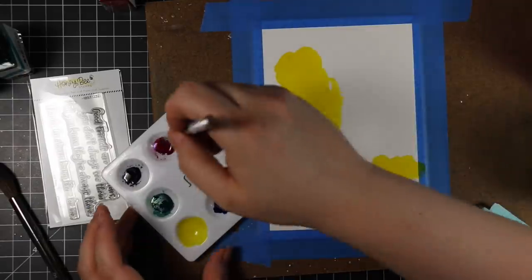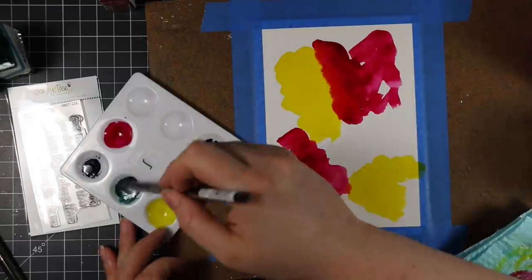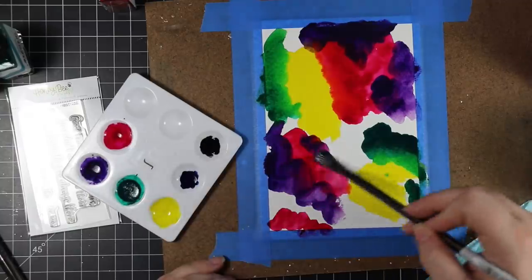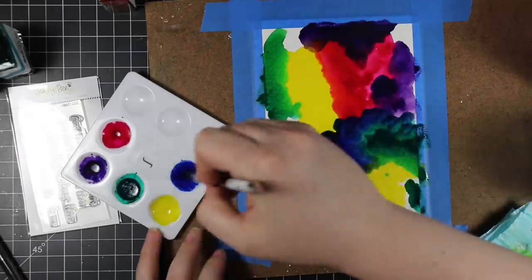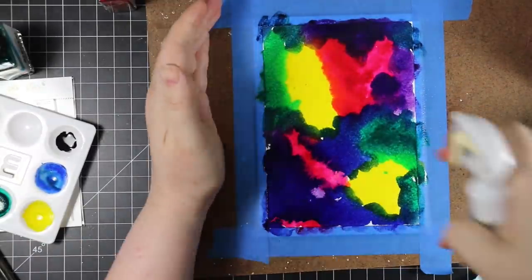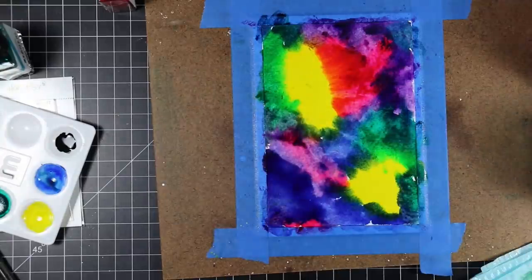The brush itself is wet with clean water and I just pick up the color and start slapping it on. This is going to look horrible — the thing with galaxy backgrounds, at least the way I do them, it looks literally awful until it's done. It's just one ugly mess. I have no rhyme or reason to it. I try not to mix opposite colors like green and purple or pink and green, because then you get an ugly brown.